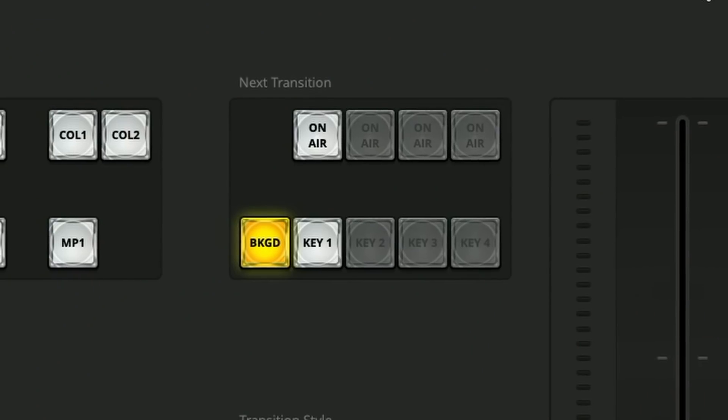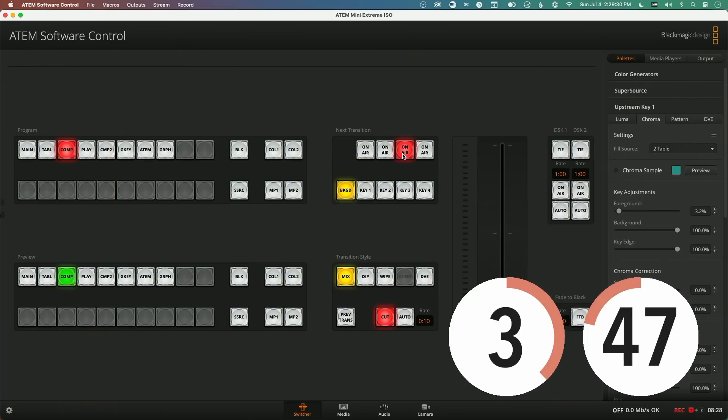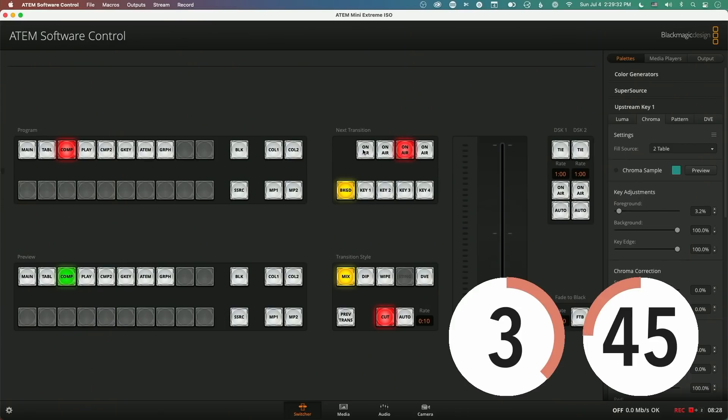One of the really impressive things is how many new upstream keyers there are. The original ATEM Mini has one upstream key — that's the one for chroma keying, luma keying, and scaling windows. On the Extreme, there are four. You can take four inputs and chroma key all of them. I end up dedicating specific tasks to each upstream keyer: one does the luma key for the countdown timer, one might be doing a chroma key. I can just turn things on and off as I need them.